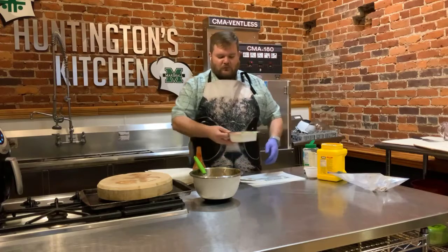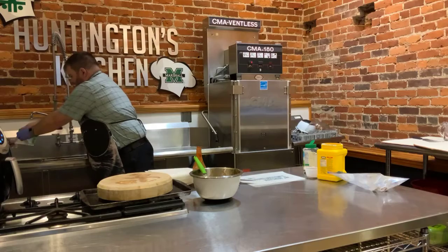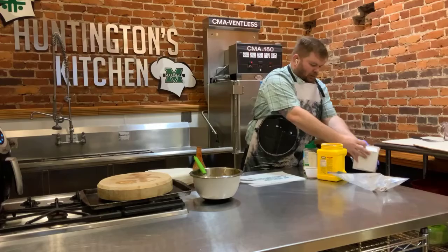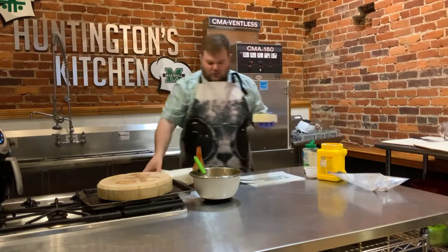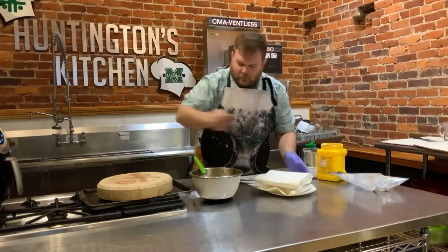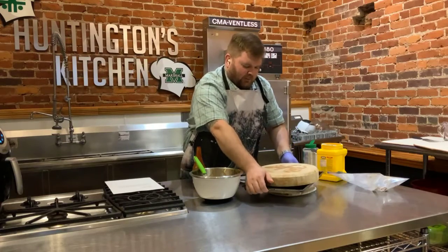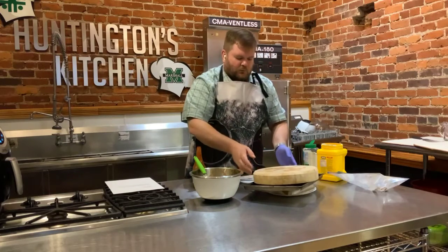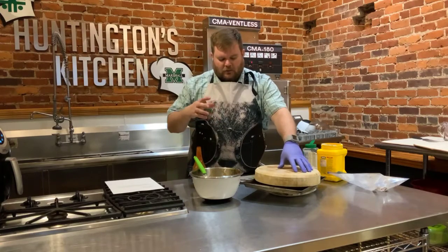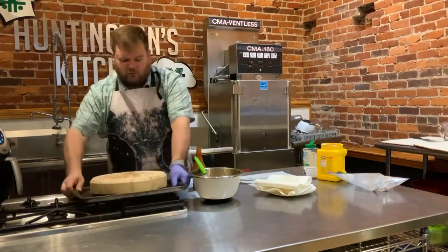You just need a block of extra firm tofu. You need to drain it off — it comes in a little bit of liquid. Then we'll take it, it just comes in a big block, and we would normally press it. I got some paper towels here, and you just kind of want to put something heavy on it — a couple cans of canned food, a heavy pot, whatever it might be. We let it press for about a half hour.